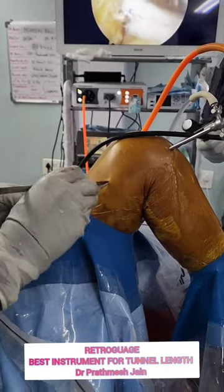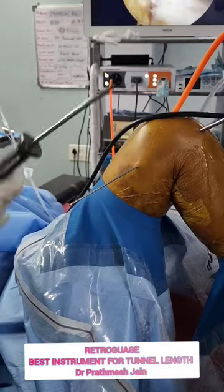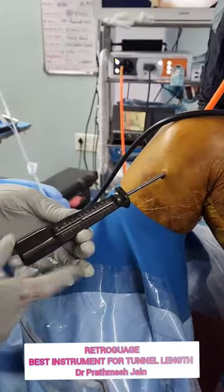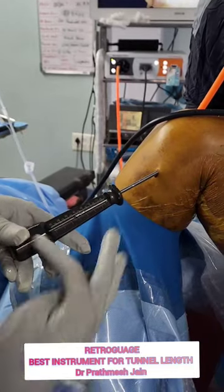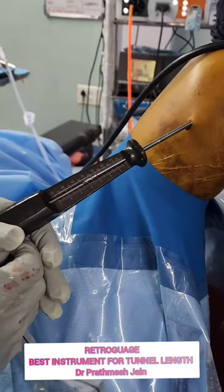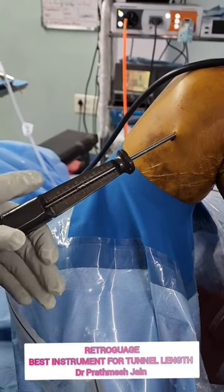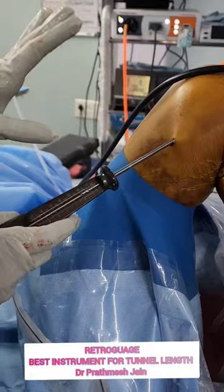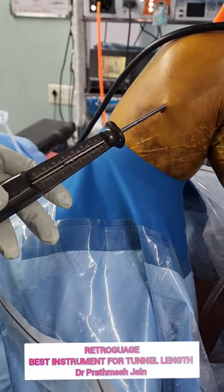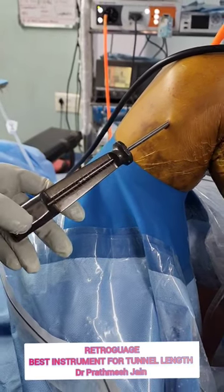Retro Gauge is an excellent device to measure the length of the femoral tunnel. This device comes with two things: one is a bead pin which is marked, and you can measure the length of the femoral tunnel with the Retro Gauge. This measurement is much more accurate than the traditional technique of using a depth gauge. The only instruments you need here are marked — the NR Retro Gauge.